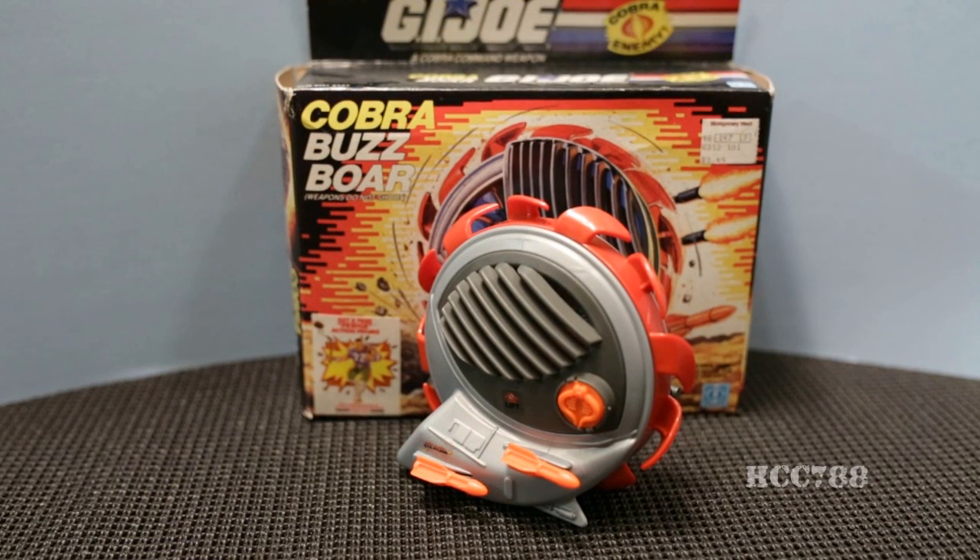The Cobra Buzzbore was first introduced in 1987. It was also sold in 1988 and was discontinued in 1989. It was not replaced by any similar vehicle, because the Buzzbore is utterly unique in the annals of Cobra's military machine.